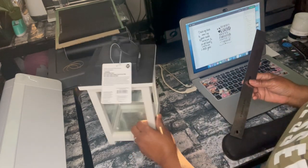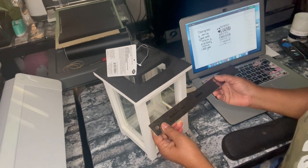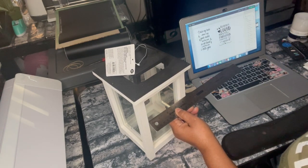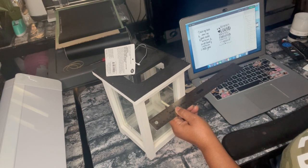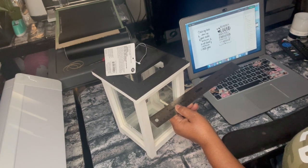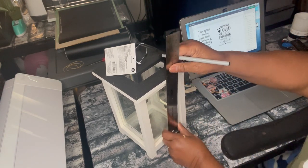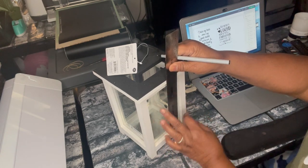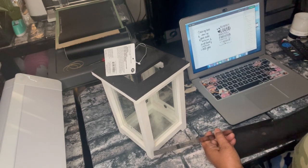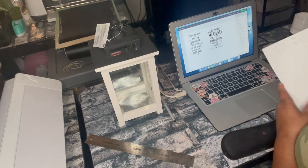We're going to take some measurements on the sides. Starting on the side — it shows about 4 inches across, 4 inches wide. So we're going to do 3.5 inches for the width. And from top to bottom it's 7 inches, so we're going to go about 6 inches for the height. So: 3.5 inches wide, 6 inches tall.